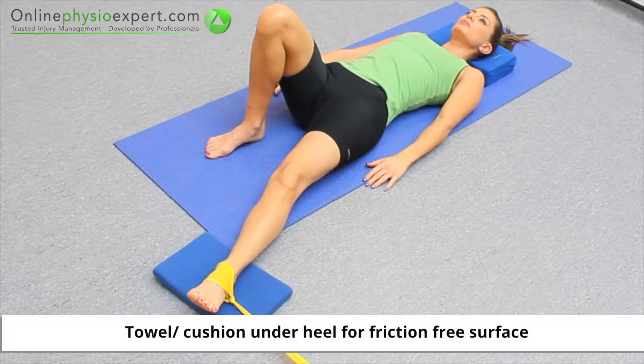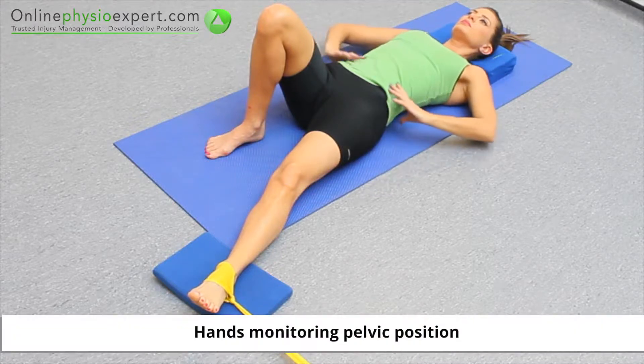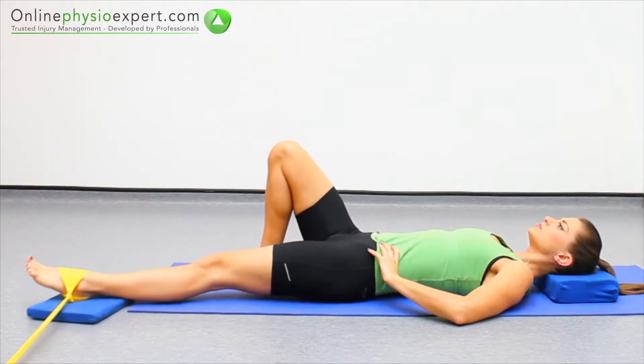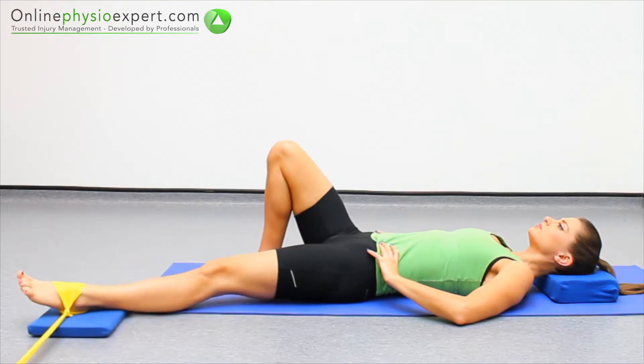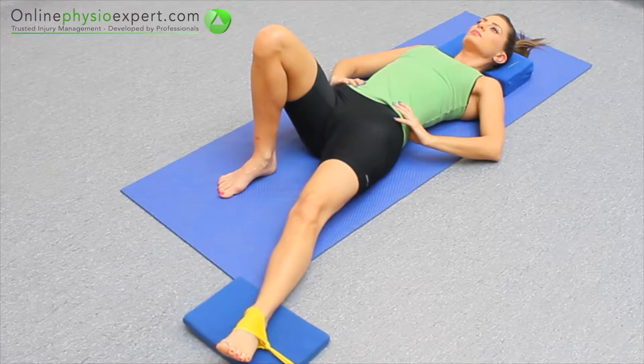Perform this exercise lying on your back with a resistance band attached to your foot. Slide your leg across your midline against the pull of the resistance band and return to a position away to your side. Repeat these strengthening movements in a slow and controlled manner.